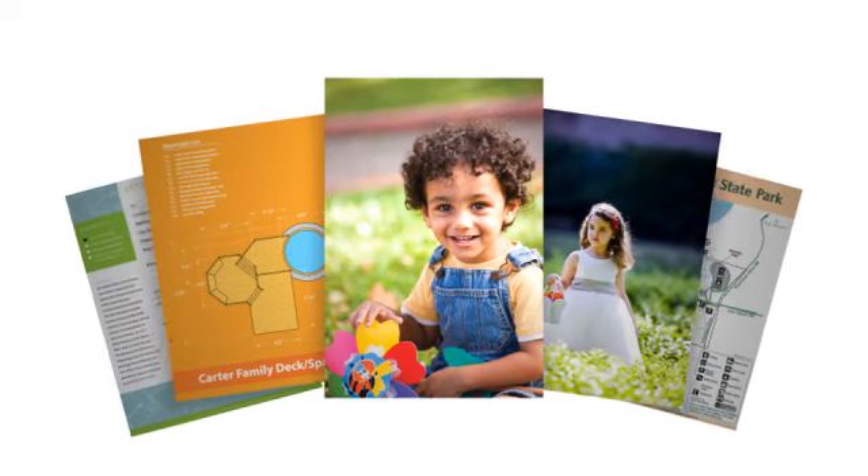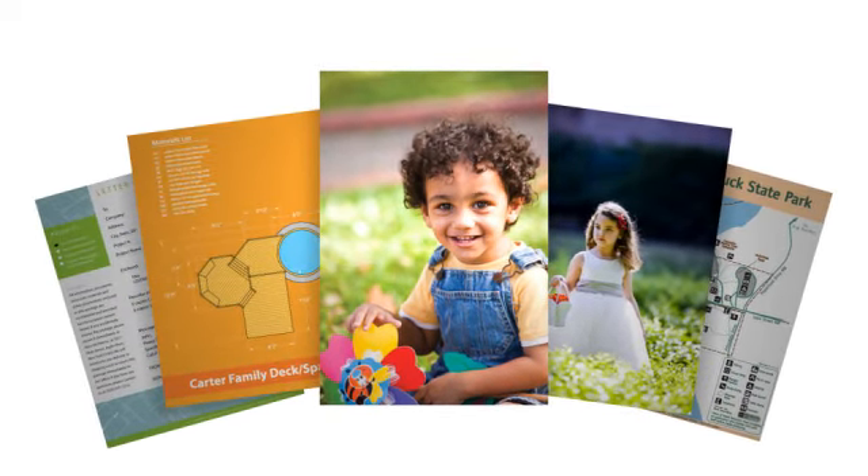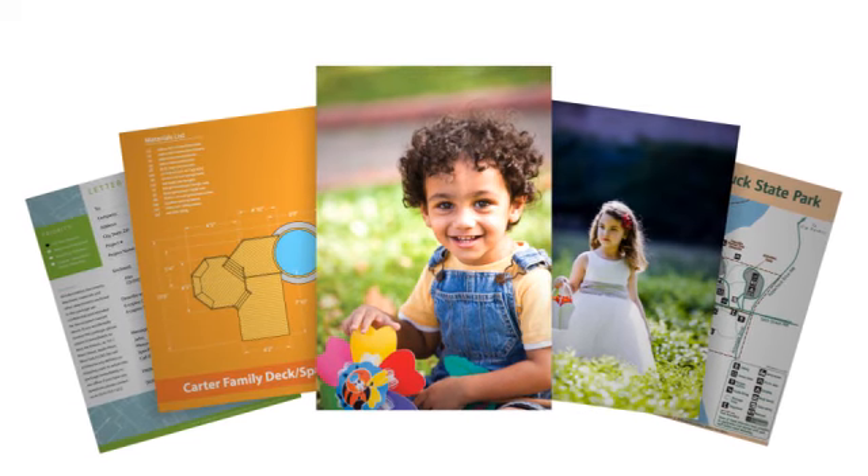The HP Envy 120e produces durable, high-quality photos and documents. Your precious memories will be protected for years to come.